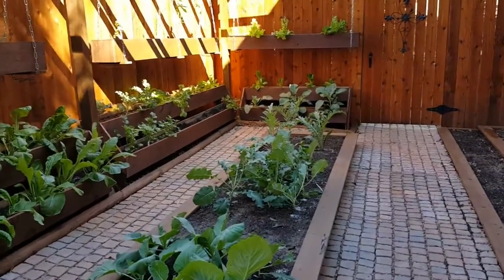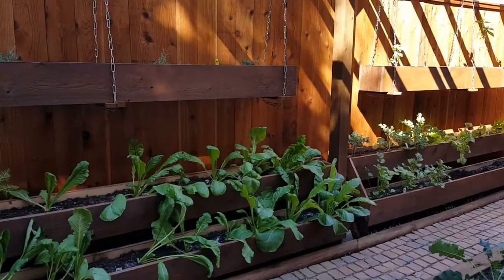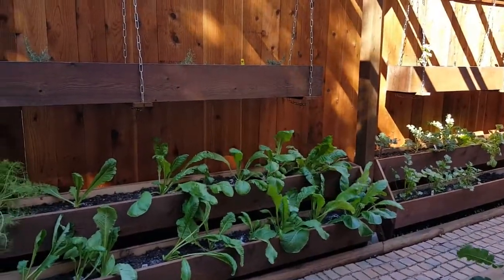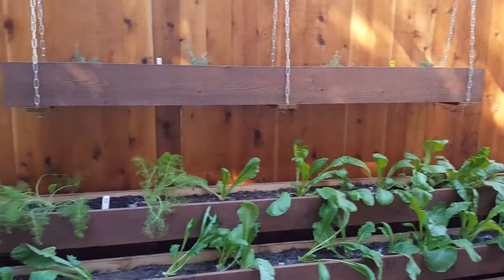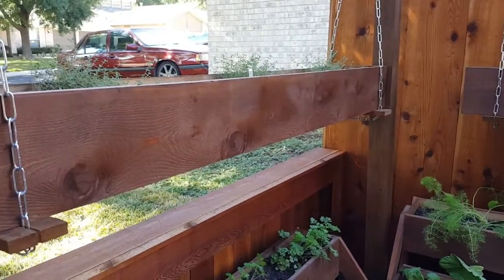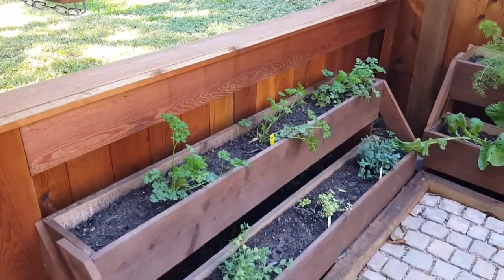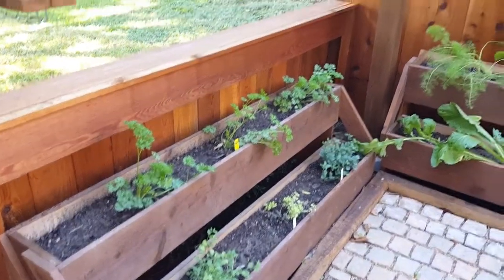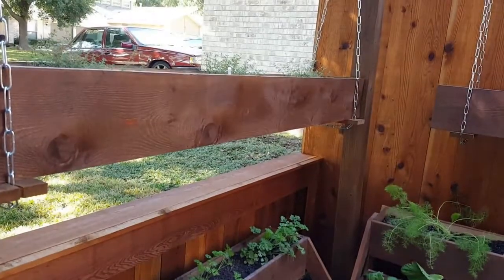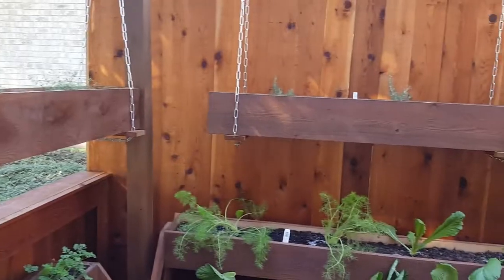In our hanging planters we have herbs, to include basil, rosemary, thyme, parsley, and oregano. The hanging planters actually give us quite a bit more space since we've gone vertical.